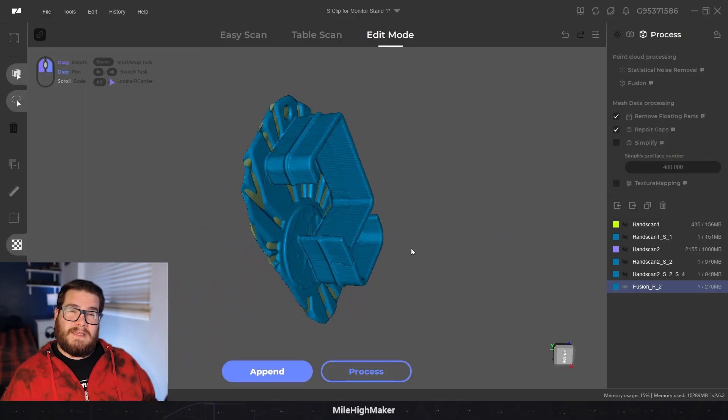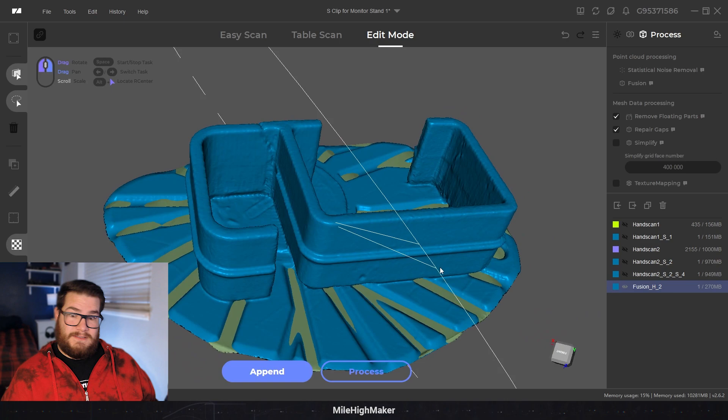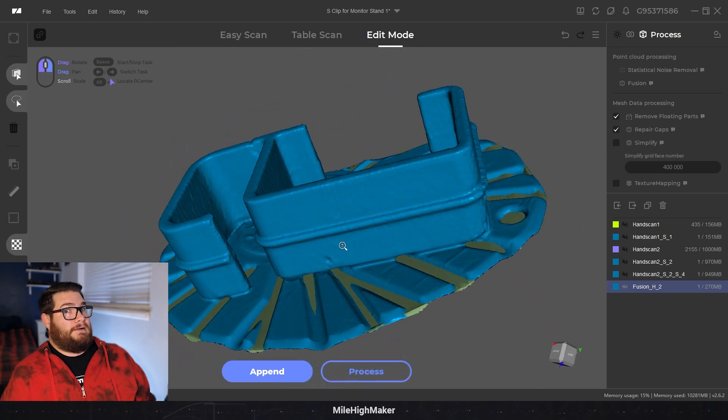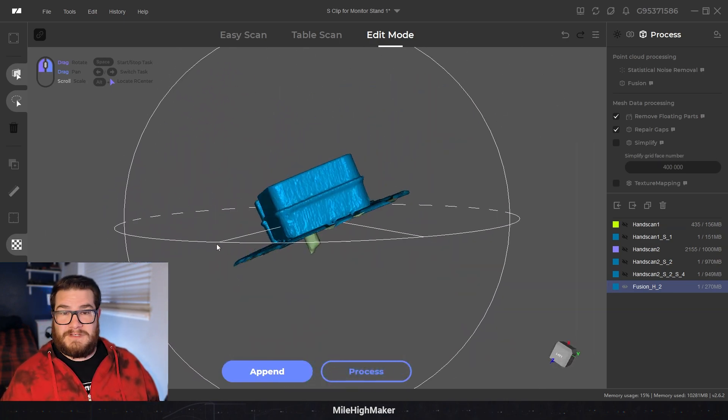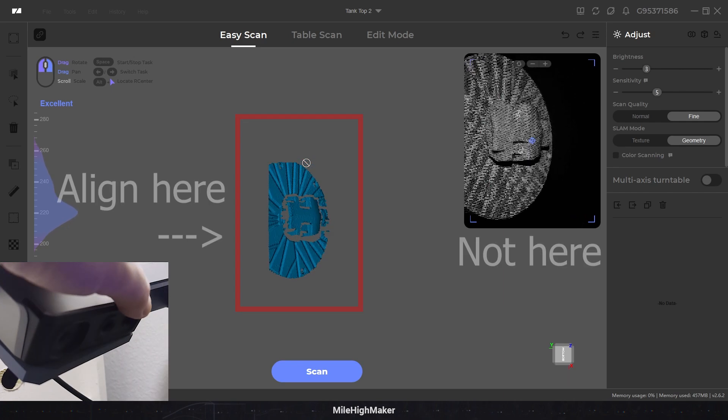Stuff toward the center doesn't turn out right, but the weird thing is I have other models where the center is not banded at all - so I'm not sure if it was just those first couple of scans. Also be aware your scanner can have a little bit of play when it's on that arm, so you want to align it to the two scanners on the side and not the camera. In the preview you can see where your scanner is actually looking and move it left and right to center it.